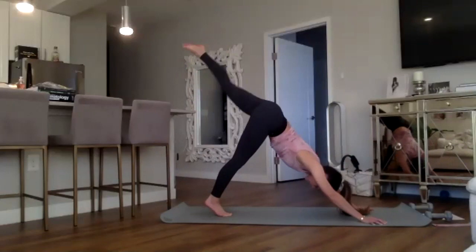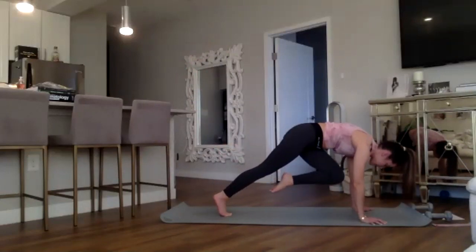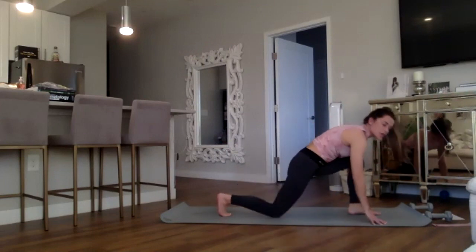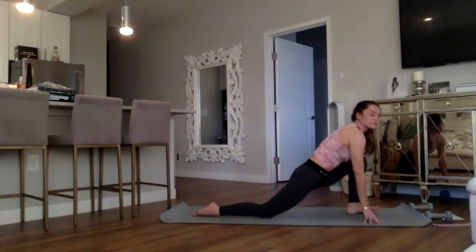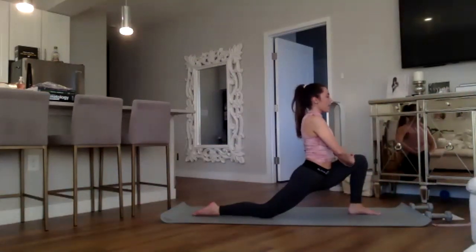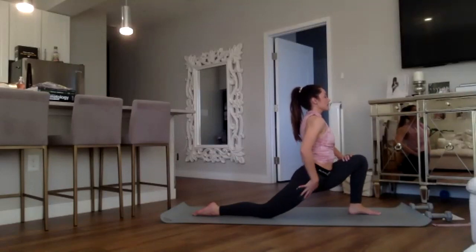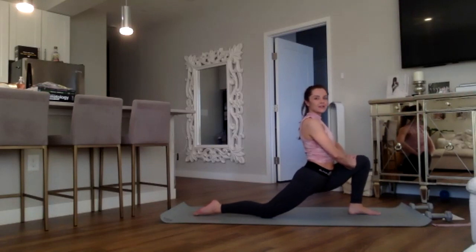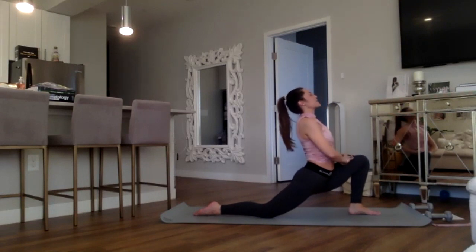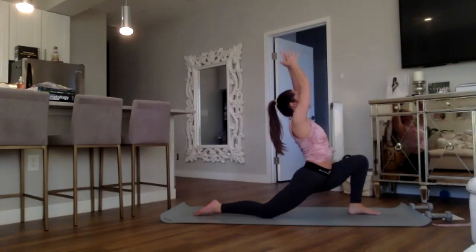Hold it center for eight, seven, six, five, four, three, two, and one. Plant that foot, drop that knee, toes back behind you — inhale, hands interlace on top of the thigh, lean into it, opening up the right hip. Truly breathe — my heart is actually racing, Melanie, hopefully yours is too. Inhale those arms open overhead for a backbend.